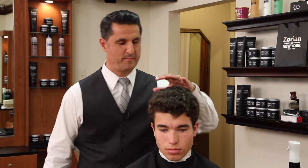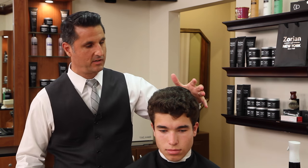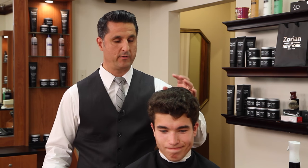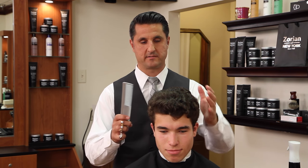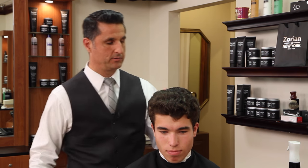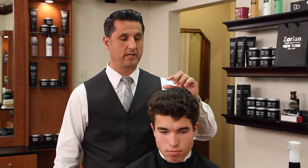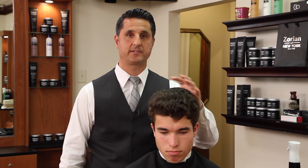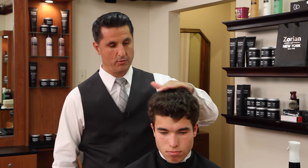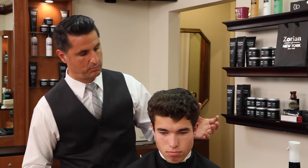For our model today we're going to give him a classic side part haircut. As you can see he has a ton of hair, very wavy, very thick. It probably looks like there's no way it's going to part and lay flat, but a lot of people with very thick wavy curly hair — if you take it short enough, thin it out and texturize it enough, it'll lay down nice and last for about two or three weeks.